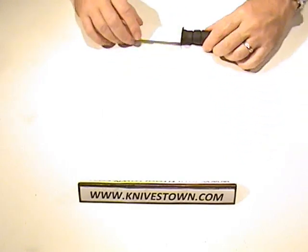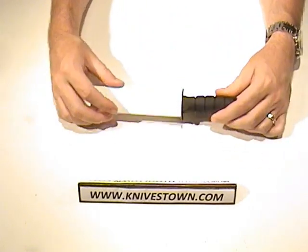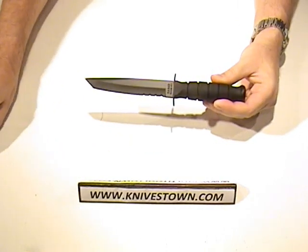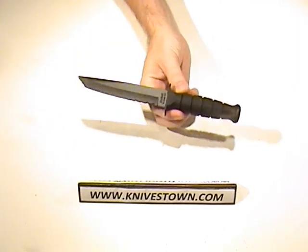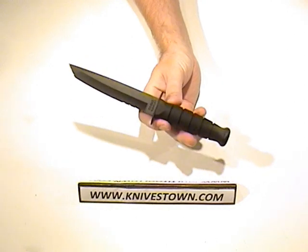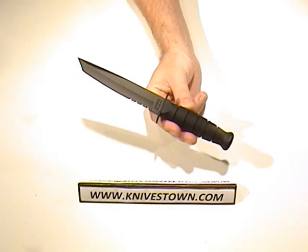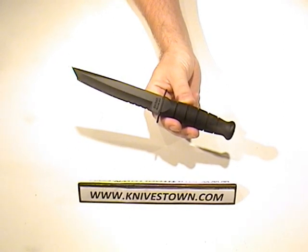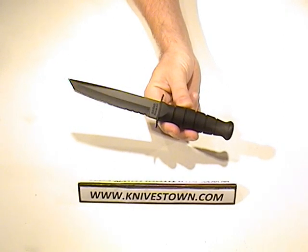The knife itself — there you go. That's a nice looking knife. That is a tanto point. Very nice.